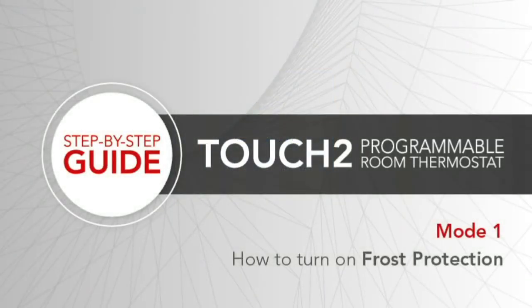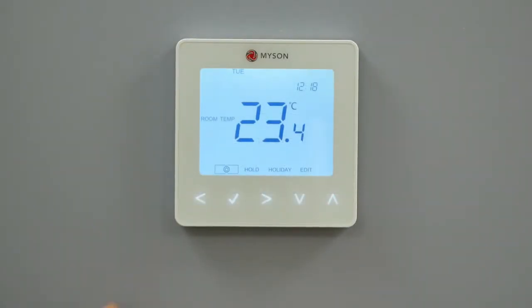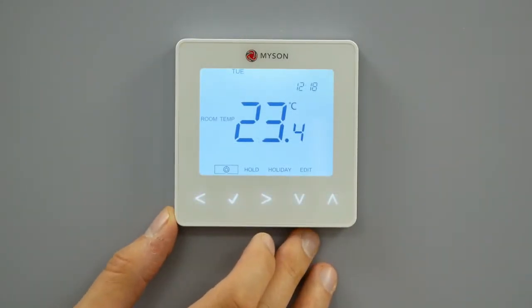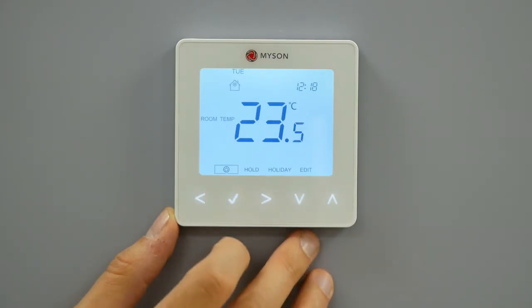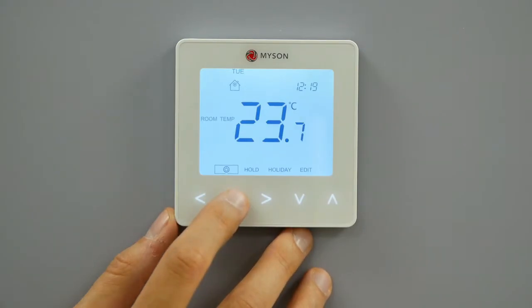How to turn on frost protection. To turn on frost protection, follow these steps. Use the left-right keys to scroll to the power icon. The frost icon will toggle on-off each time tick is pressed. In frost protection mode, the Touch2 will display the frost icon and will only turn the heating on should the room temperature drop below the set frost temperature. If the heating is turned on whilst in frost protection mode, the flame symbol will be displayed. To cancel frost protection, navigate to the power button and press tick.